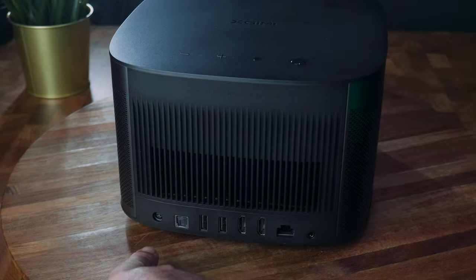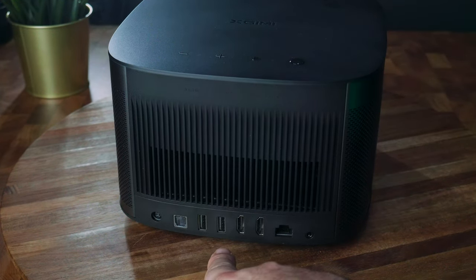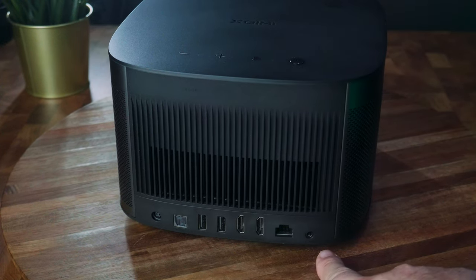On the back of the projector we have the power port, an optical out, two USB ports, two HDMI ports, an ethernet port, and a 3.5 millimeter audio jack.